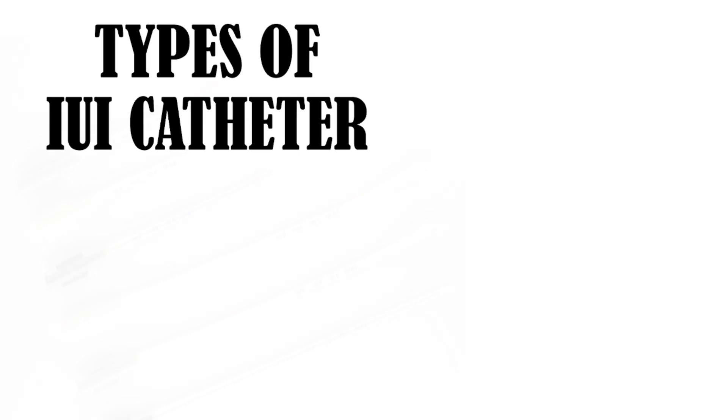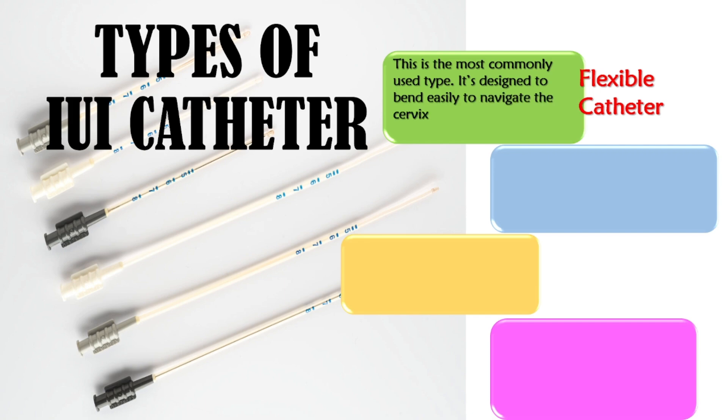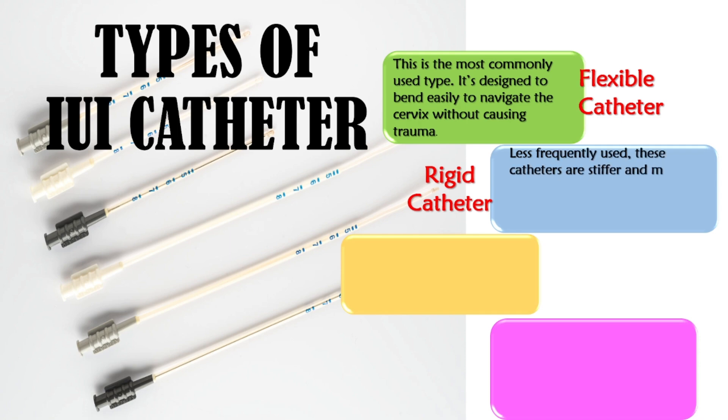Let's talk about types of IUI catheters. The flexible catheter is the most commonly used type, designed to bend easily to navigate the cervix without causing trauma. The rigid catheter is less frequently used; these catheters are stiffer and may provide better control but can be less comfortable for the patient.